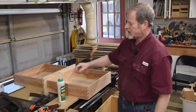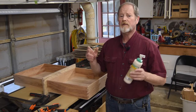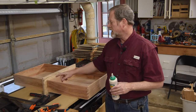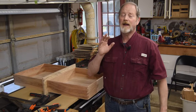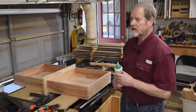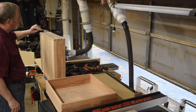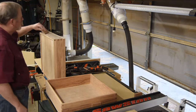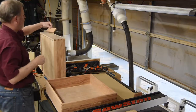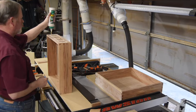We're going to get out the Titebond III and start laying down an even coat of glue along this edge. It's going to be thin enough but thick enough — this is going to be a hard one. I don't want a lot of squeeze out, but it's critical that I get a good coating on this. Bear with me — I suspect we'll have some cleanup.